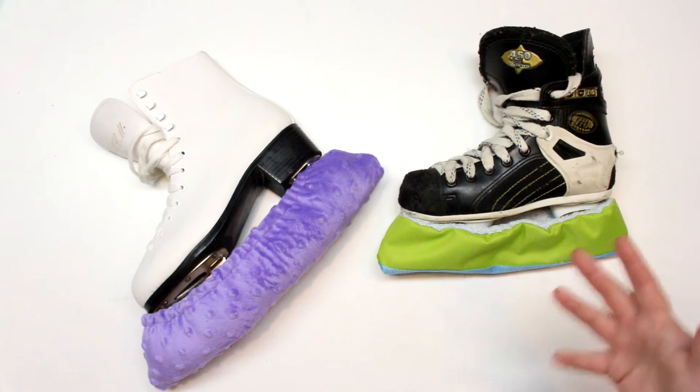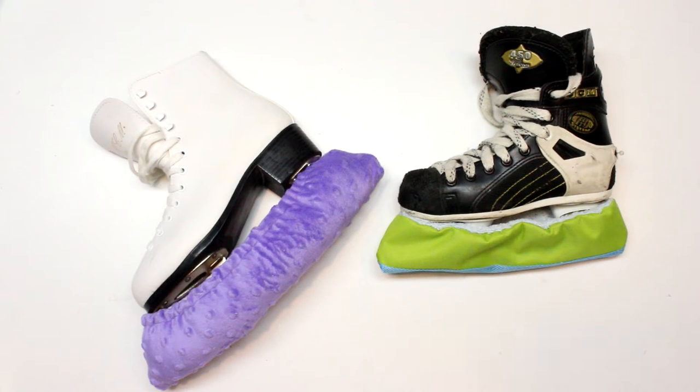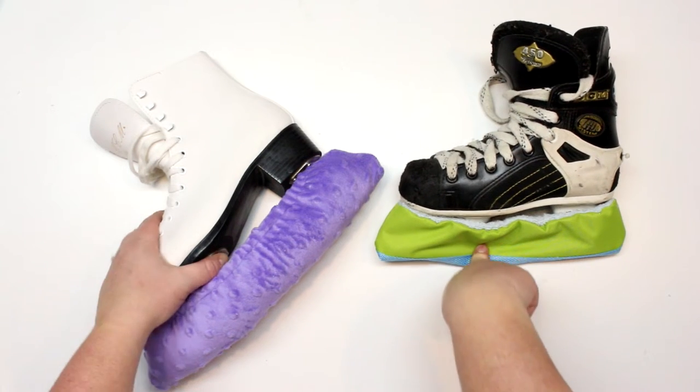These ones are just more utilitarian — they're tougher. You know, you throw them in your hockey bag, who kind of cares? So like I said, we're going to do that today.